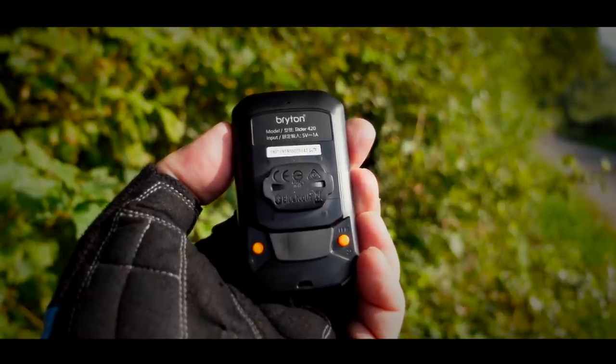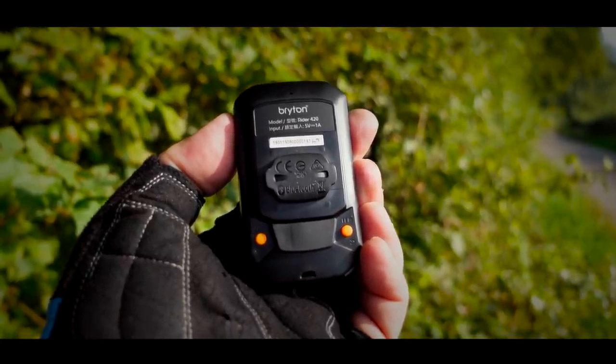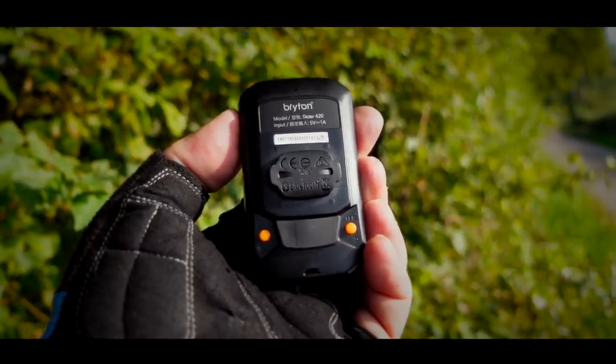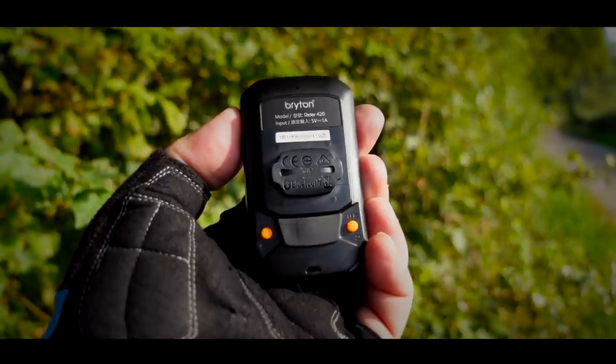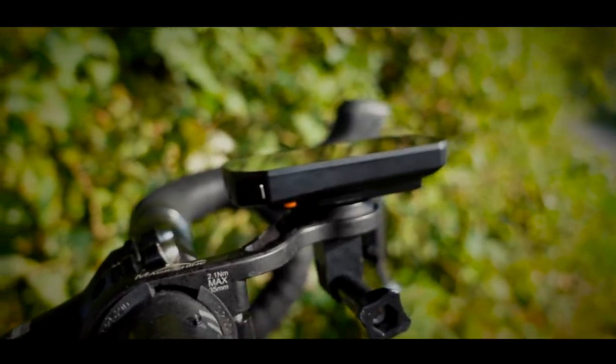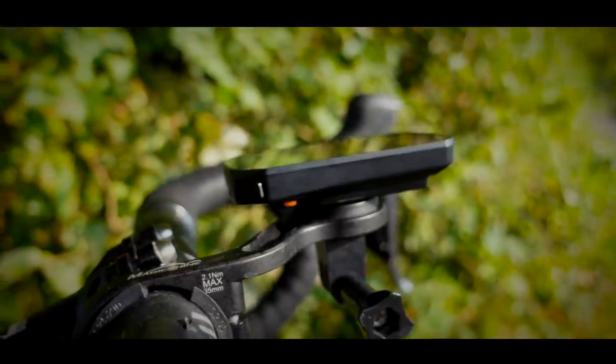It attaches to the mount using one of Brighton's proprietary mounts, which looks a little bit like the standard Garmin quarter-turn mount. It will work with some Garmin mounts but not others. I've got one of these off-brand mounts and it works perfectly fine.